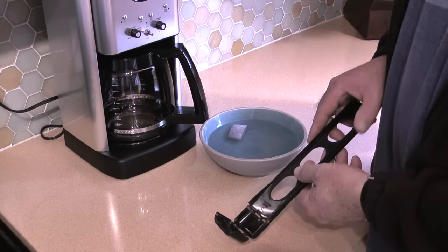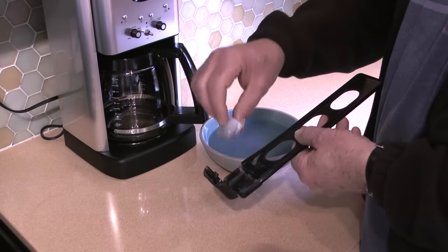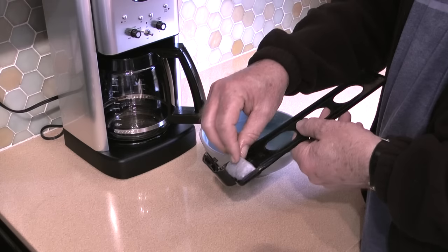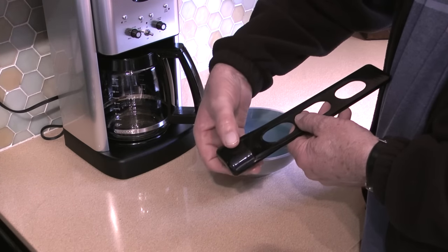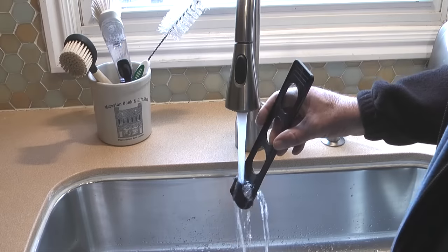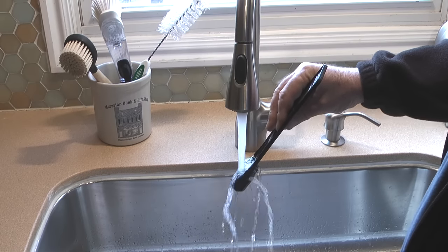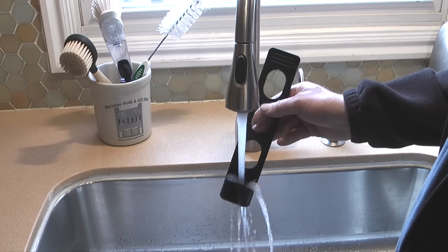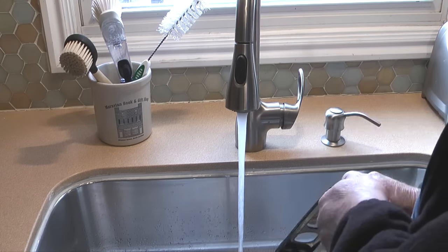Next I'll prepare the charcoal water filter. The filter has been soaking for around 20 minutes. I'll remove the filter from where it's been soaking and place it in the holder with the tapered part of the filter down, then snap close the holder. Next I'll flush the filter by running cold tap water through the slots in the bottom compartment for around 10 seconds, then allow the filter to drain for a few minutes.